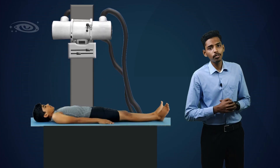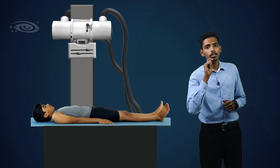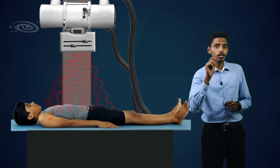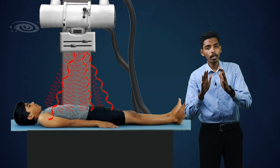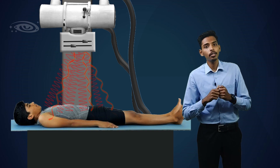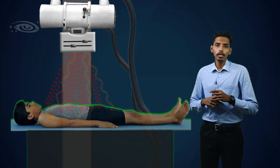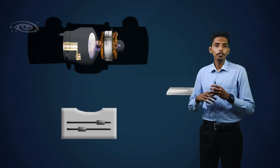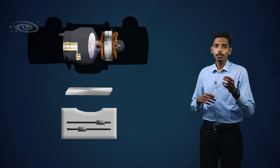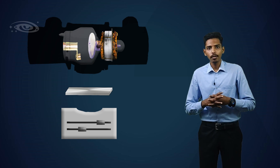The other type of filter is the added filter. This is the most important X-ray filter because the low energy X-rays are going to travel in the primary X-ray beam, reach the patient, and activate in the patient's body, increasing the patient dose. So we have to avoid these low energy X-rays. A thin sheet of aluminum is placed between the X-ray tube window and the collimator, where it acts as the added filter.